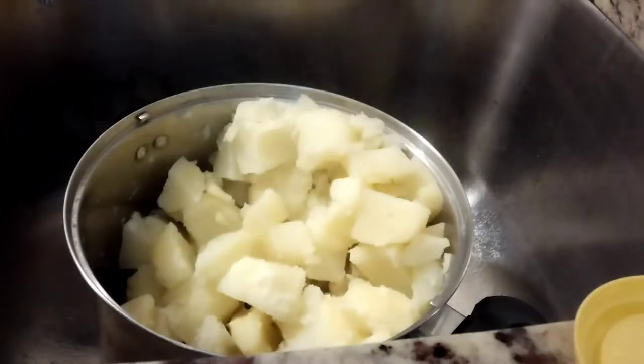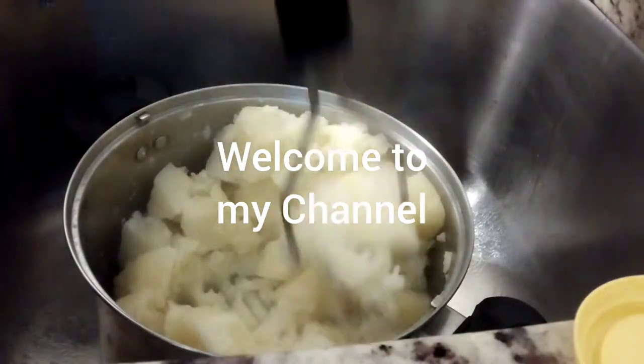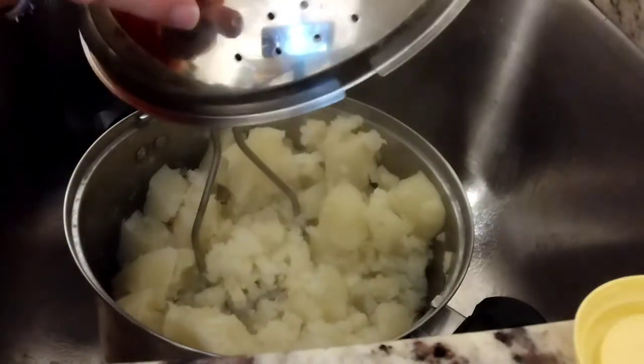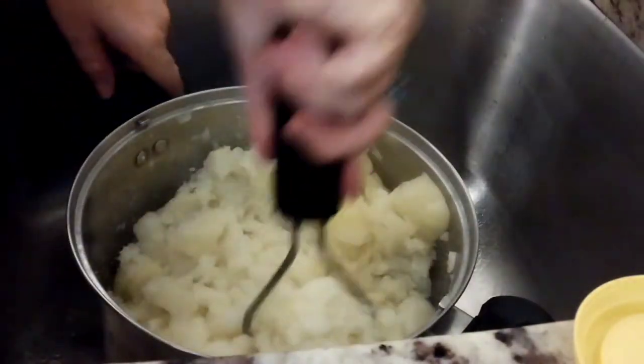Hello! This is how I make mashed potatoes. I use this pan as a pot that has bigger holes and smaller holes for draining. There's a masher.